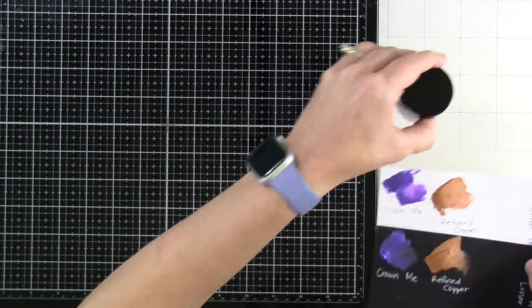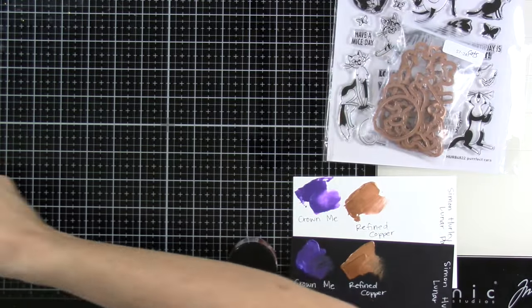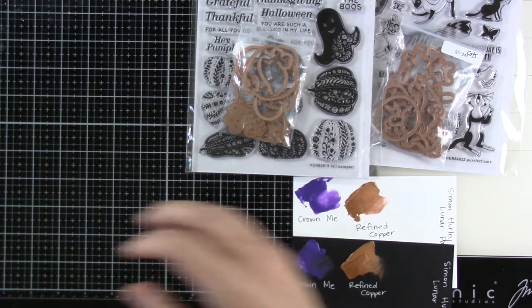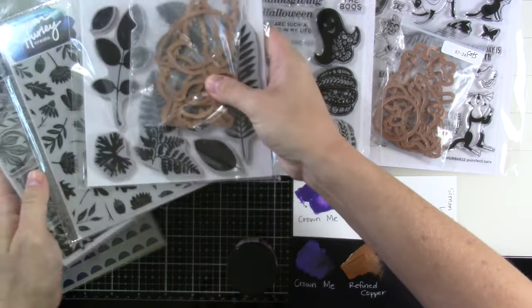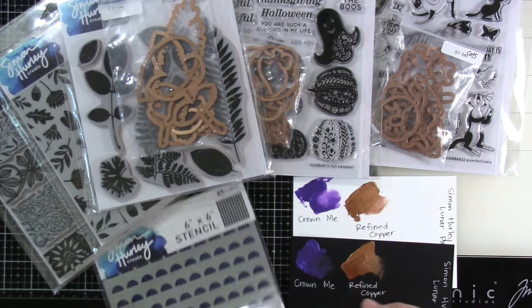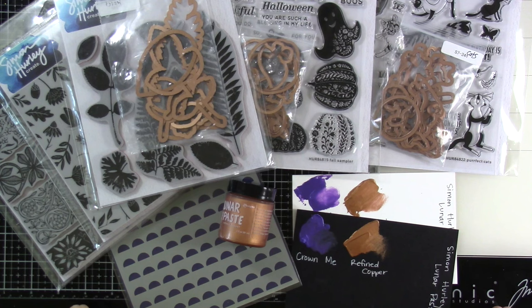So there you have all of the new stuff that I have. I'm sure a lot of you have already checked a lot of these things out. If there's something specific you want me to work with first, go ahead and leave that down in the comment section. What are you most excited about? I want to hear all the things. Everybody stay tuned because hopefully within a few days I will have a video out for you sharing some new things using this release. Thanks for stopping by and we'll see you soon.